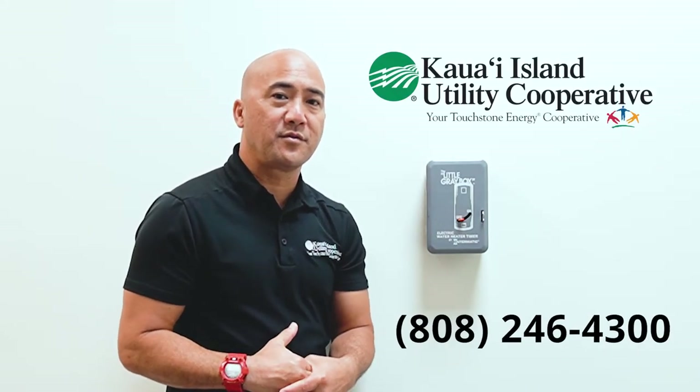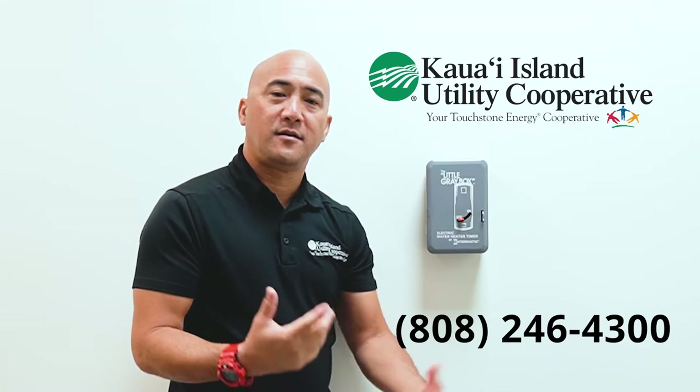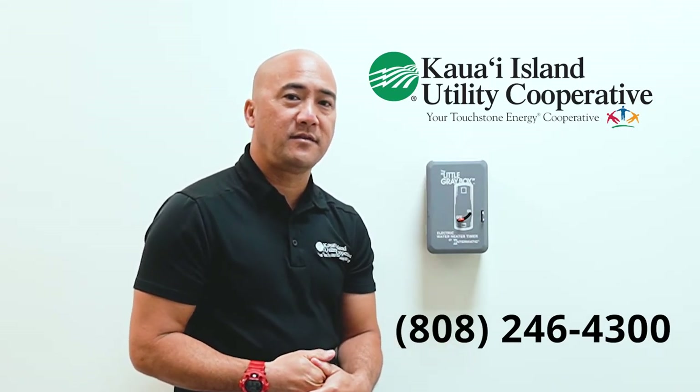If you don't have a timer like this, they also make electronic timers. If you need help setting that up, just call us at 808-246-4300, and I'll be glad to come out and give you a hand.